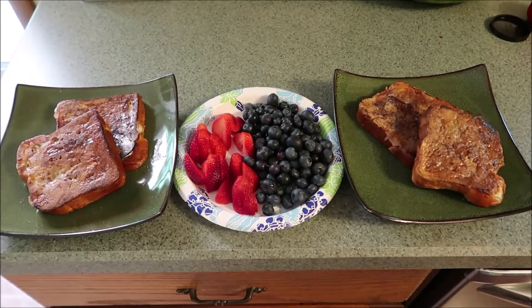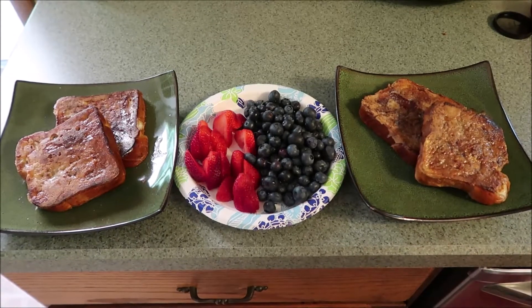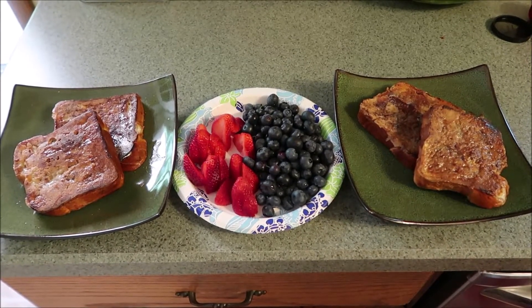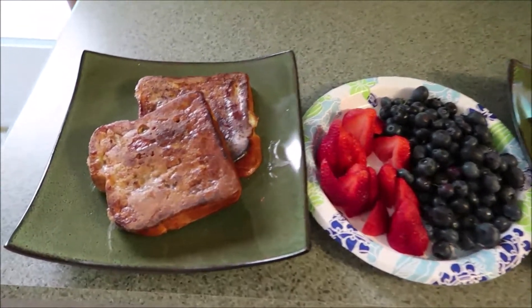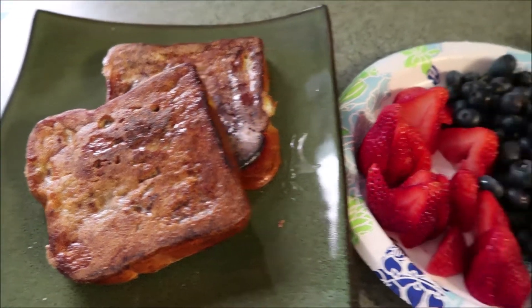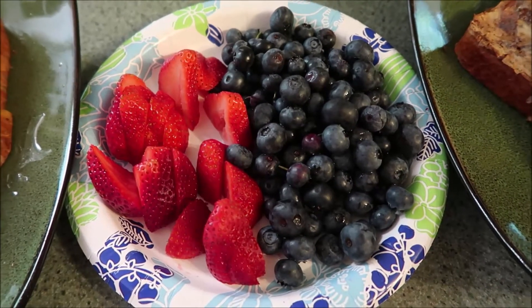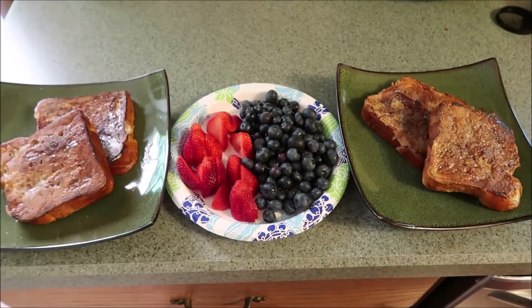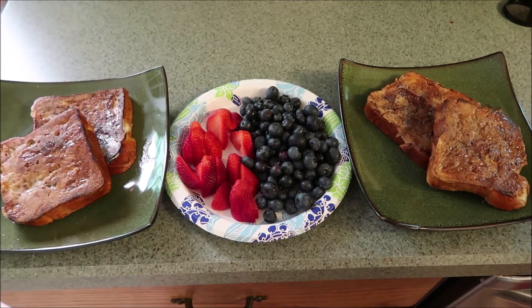Hey guys, we're going to do what's for breakfast. I actually made this out on the grill this morning because it is wicked hot here today up in New York. We are doing French toast on Trader Joe's brioche and some fresh strawberries and blueberries, and of course we'll do a little Mrs. Butterworth syrup on the side. Looks good, let's eat.